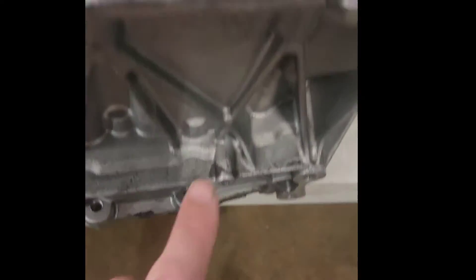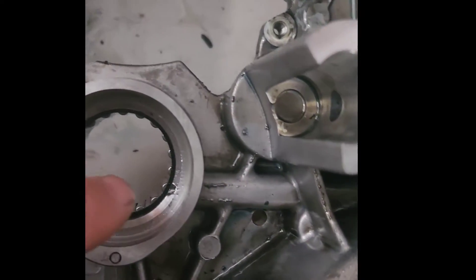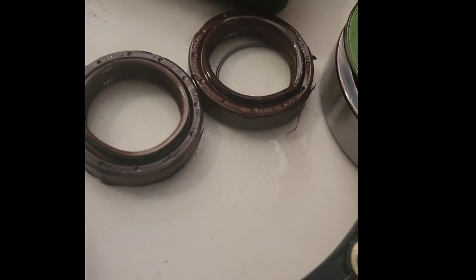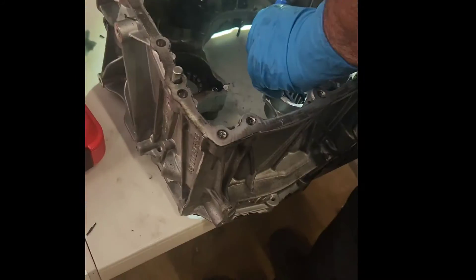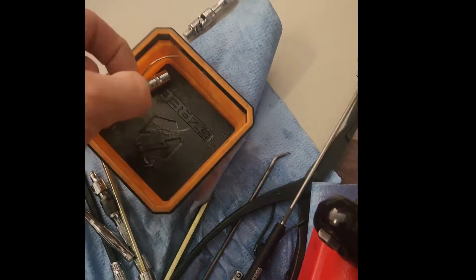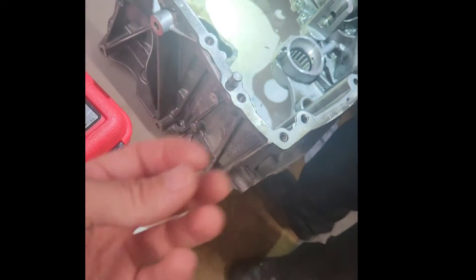Here's why: this bearing right there is held in a tiny little clip and it pushes these seals out and pushes that one back. So what we're going to do is heat it — heat the case — push the bearing in further, back into its seat. You can remove this, then heat the case again and hit the bottom of the case with a rubber mallet and it will start to shift down.